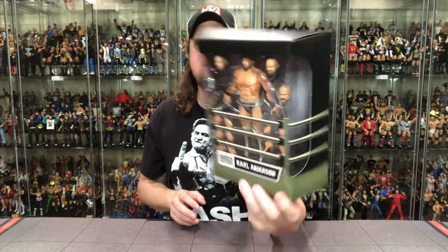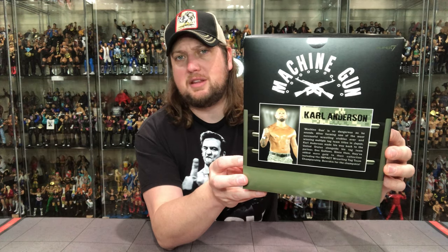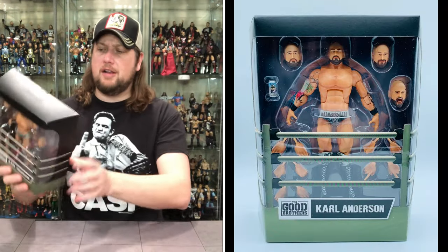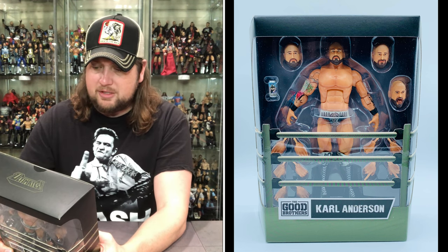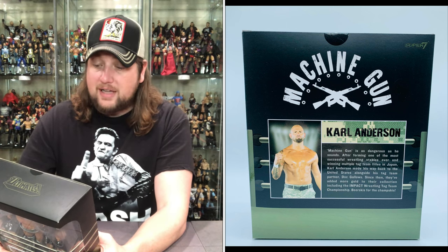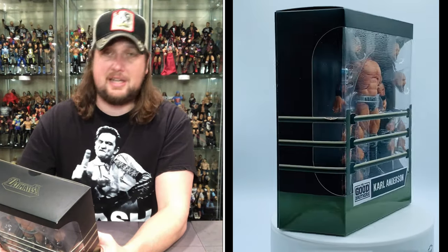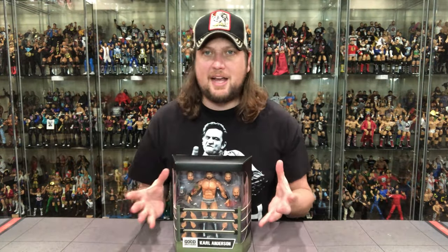The packaging wraps all the way around both sides — Super 7 logo on top, warnings, UPCs, that kind of fun stuff. On the back we get a nice big bio blurb. It says: 'Machine Gun is as dangerous as he sounds. After forming one of the most successful wrestling stables ever and winning multiple tag team titles in Japan, Carl Anderson made his way back to the United States alongside his tag team partner Doc Gallows. Since then they've added more gold, including the Impact Wrestling Tag Team Championship.' Very timely, given these are pre-ordered a year in advance.